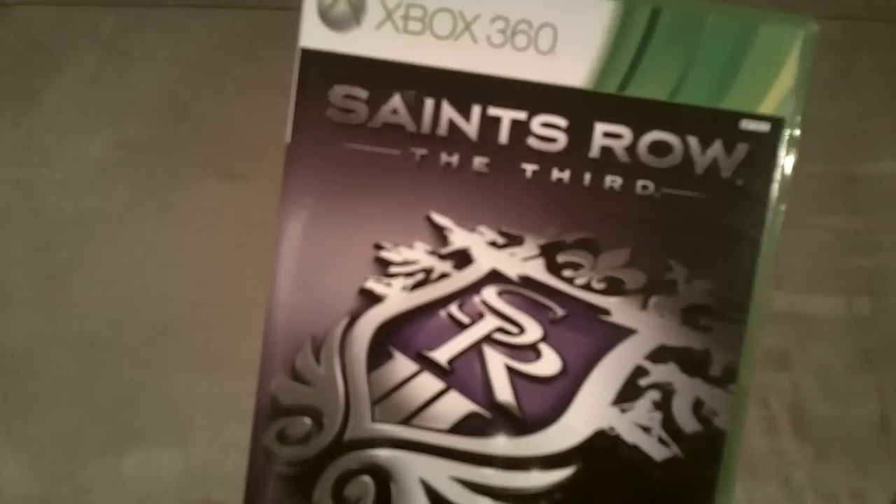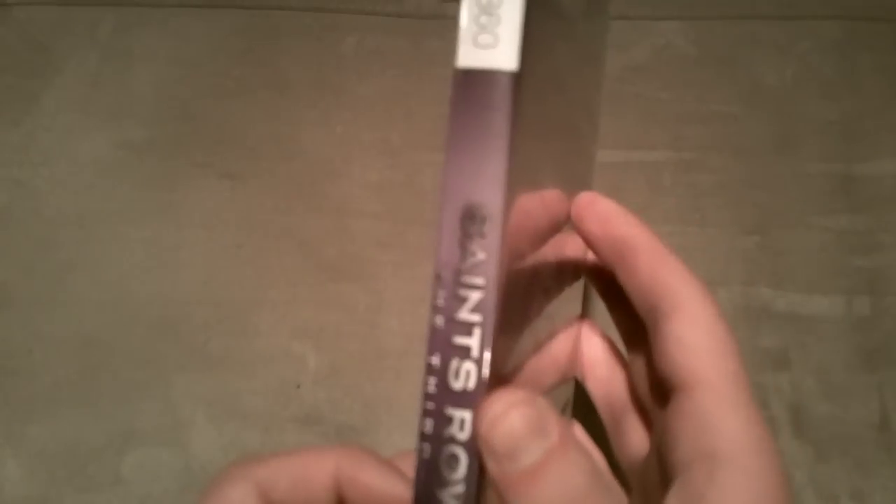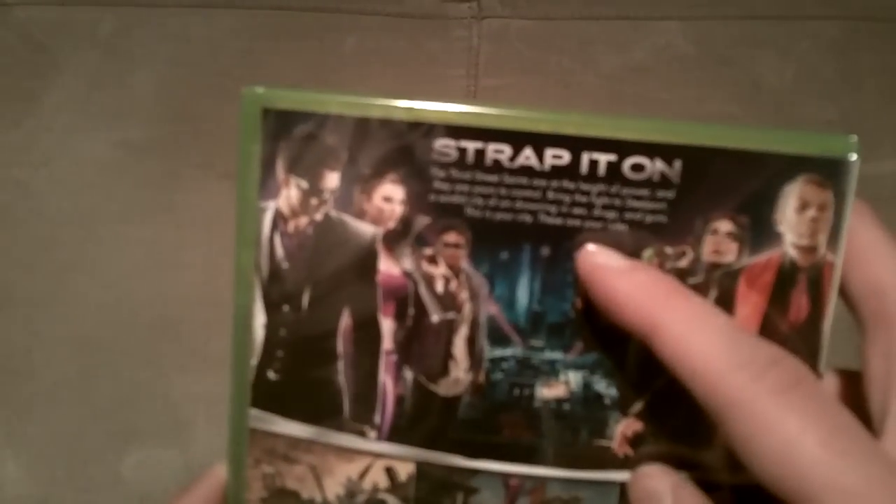So on the front you've got the Saints Row symbol, and up here it says Saints Row the 3rd. Then on the side, Saints Row the 3rd, and then on the back — strap it on.